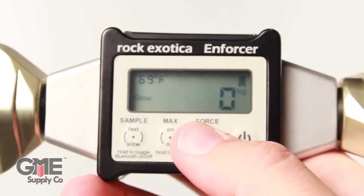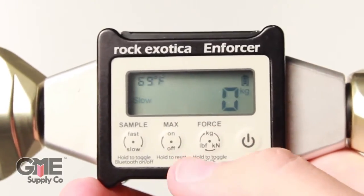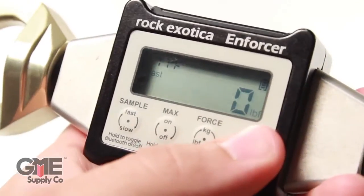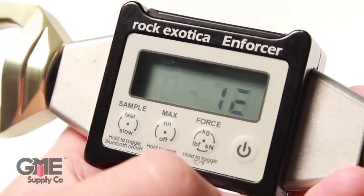The force button changes between force units. Each press cycles through kilonewtons, kilograms, and foot-pounds. Holding down the force button changes the temperature setting between centigrade and Fahrenheit. The power button turns the device on and off — just hold the button for a couple of seconds. Battery level can be monitored in the top right.